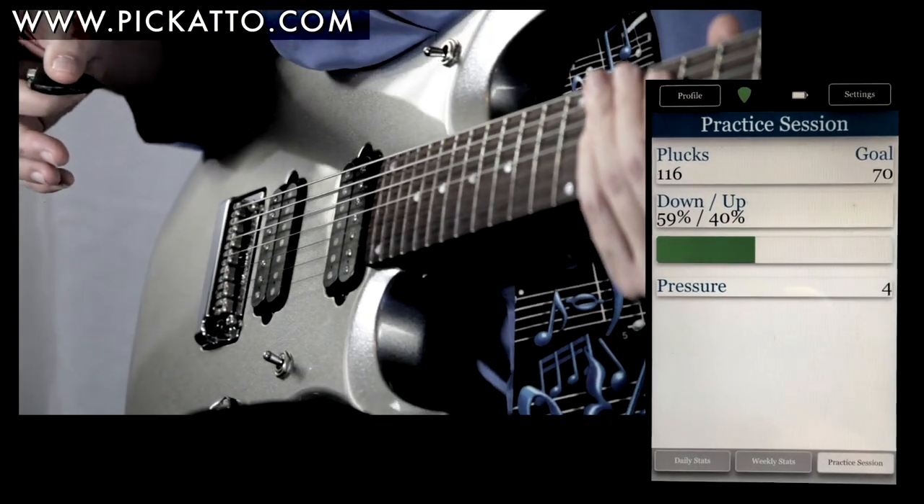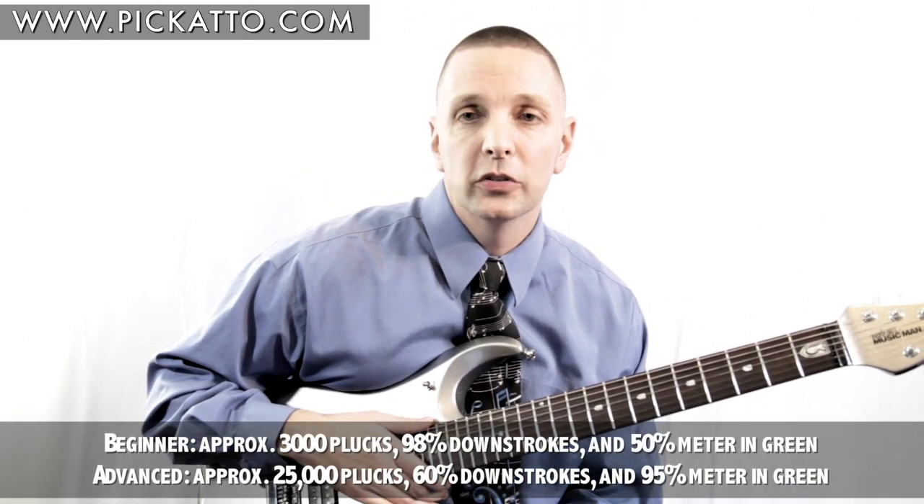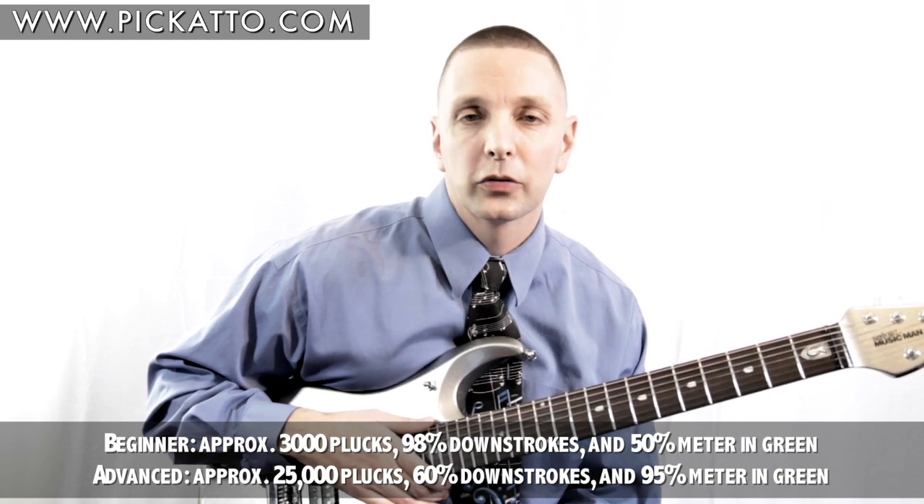The session's numbers are now added into today's stats. Listed below are some sample daily goals — half of your plucks might be working on a piece of music and the other half can be spent on scales, for example.